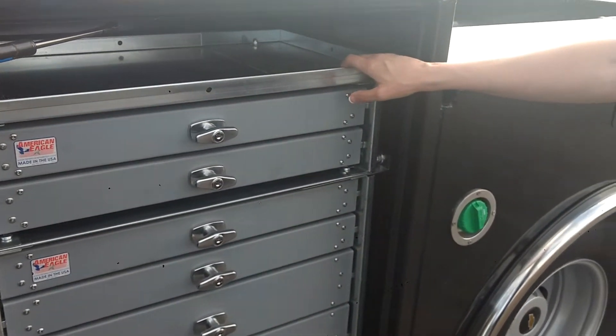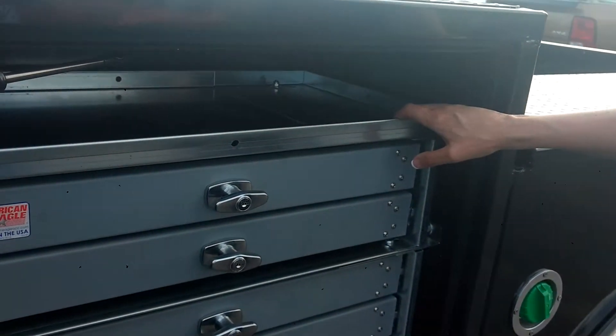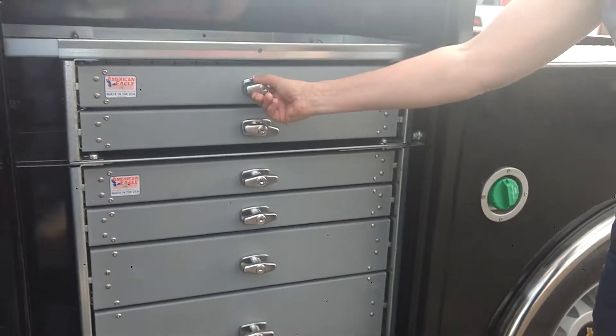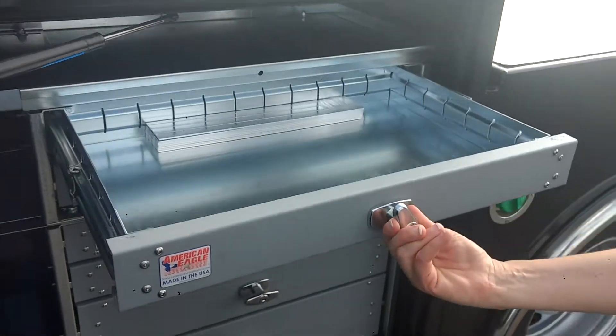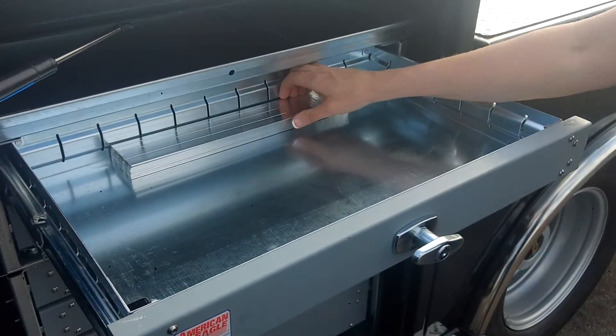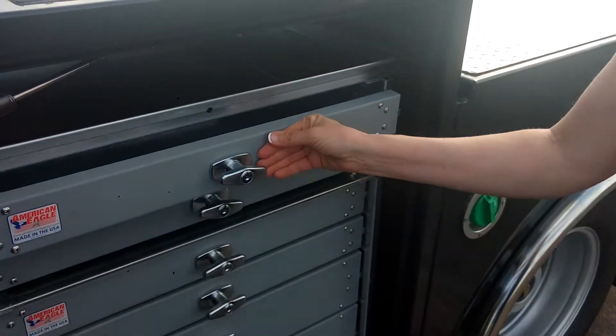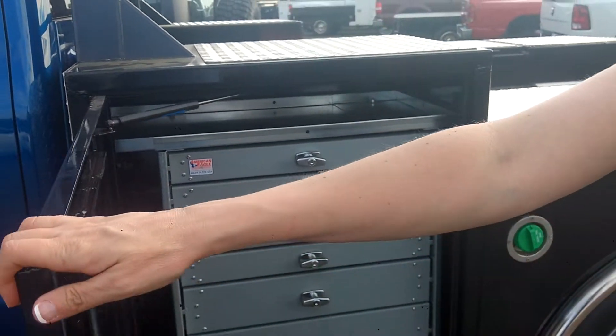This has got the optional American Eagle tool boxes that are installed. The tool boxes are extra heavy duty and also lockable. You've got drawer storage and you can customize your box to what you're looking for.